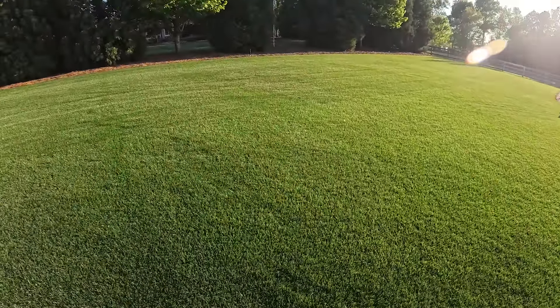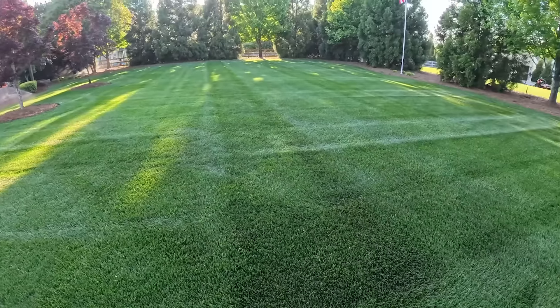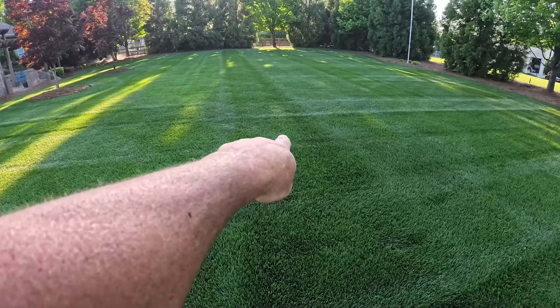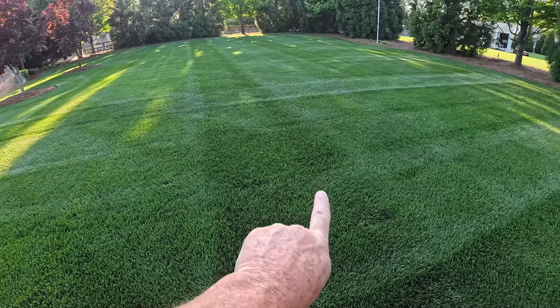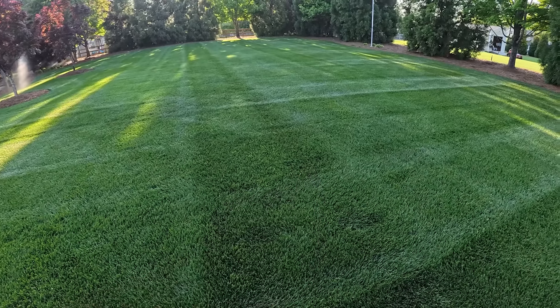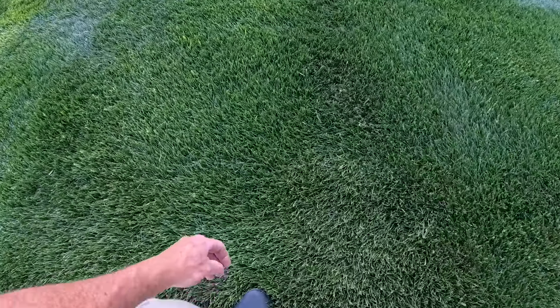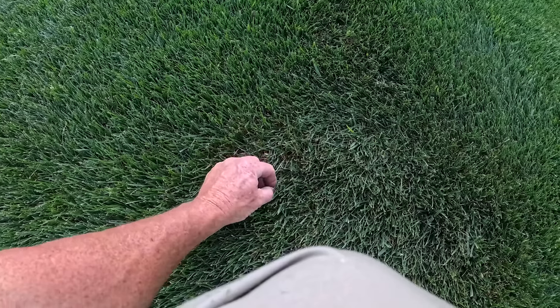Now in my fescue — you're not going to be able to see it all that great because the sun's below the trees, but I can see it. It's right in this area right here. See right at the very tip of my finger — that little bit of a darker green patch right there? Where it's not darker green, it's just got a blue tint to it — that's all it is in the fescue.